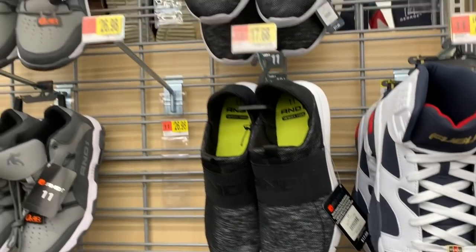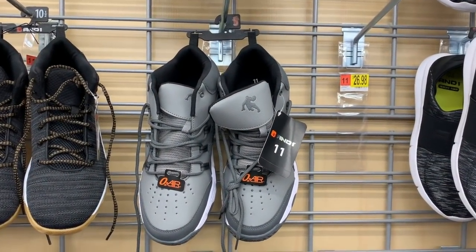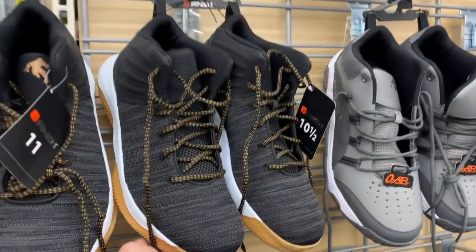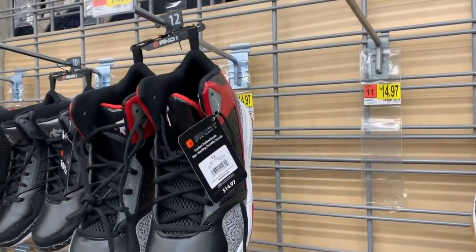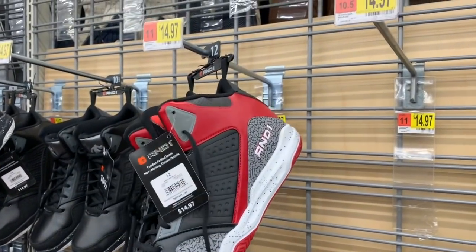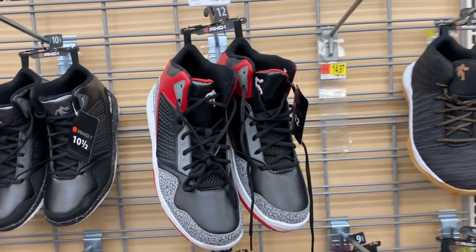And One slip-ons for $17.68. And Ones — these are high tops for $26.98. More And Ones for $21.92. More And Ones here — I was kind of thrown off because we saw this on the other aisle and I swore it was Shaq but then I looked at it and these are And Ones.